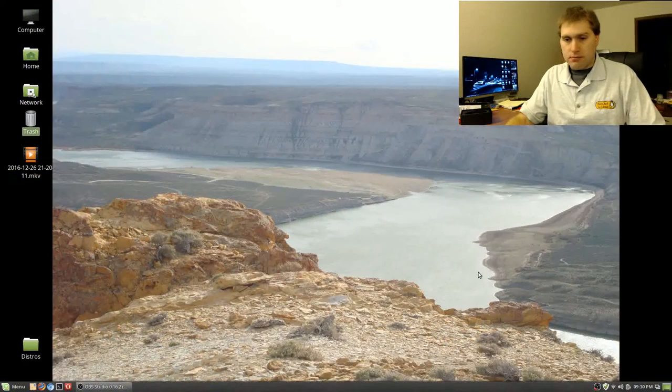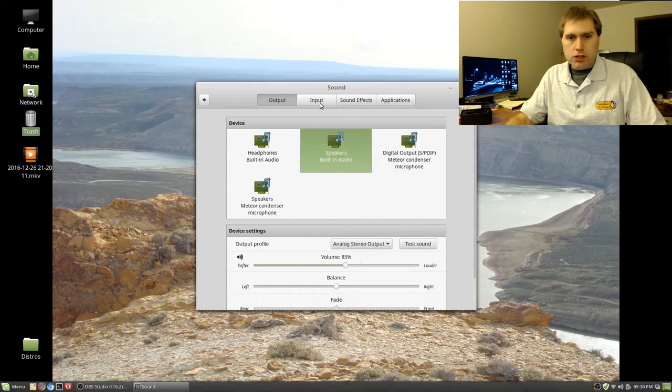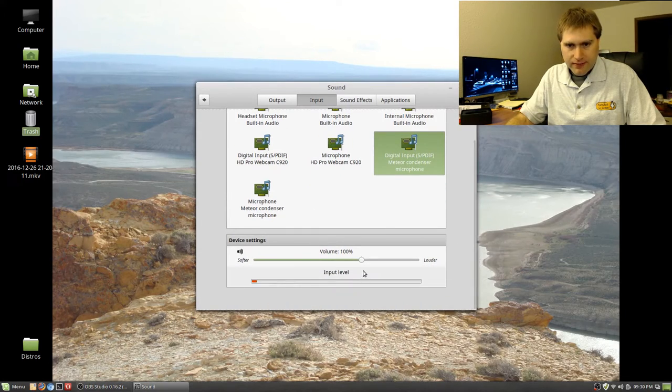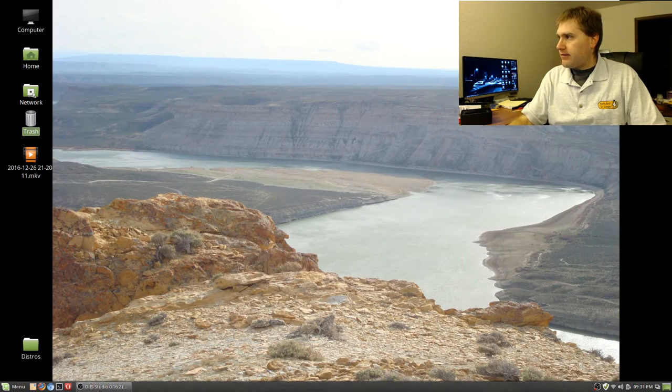Let me check those sound settings again so you can see them. I'm coming down to the volume in the taskbar and hitting sound settings, going to input. My volume is set at the default — it says 100%. This other setting here is a little bit less. I'm going to try which one gives me better volume — there are two different items listed there.